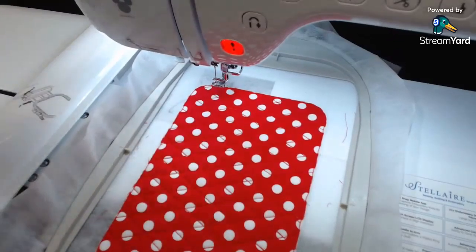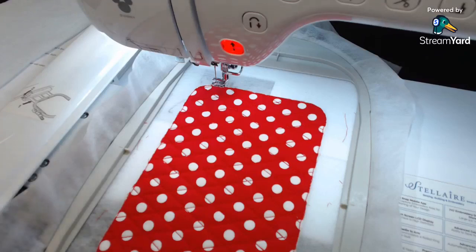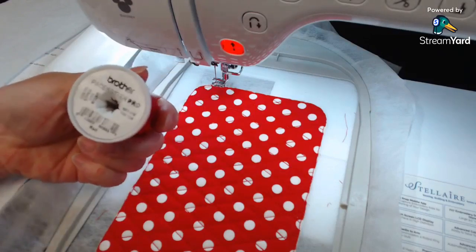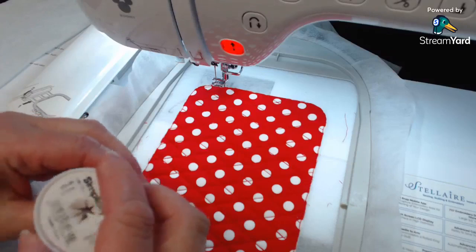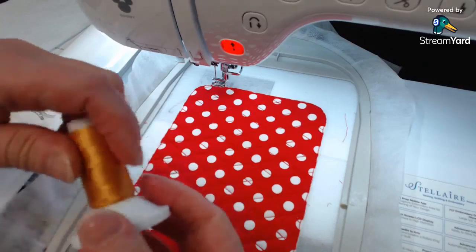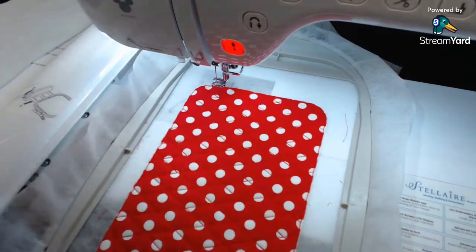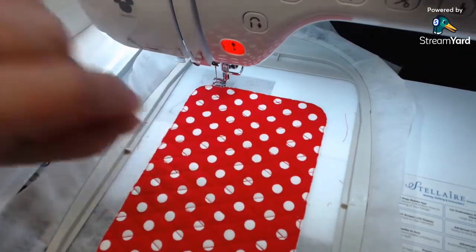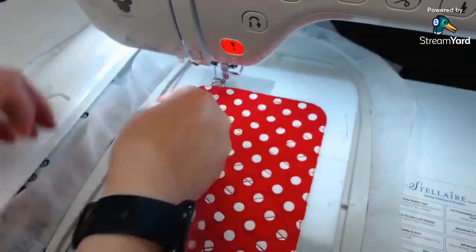Now I'm going to do step four, which is the decorative outline. I did that in gold. These are Brother colors - 900 red and then this is my deep gold, number 214. We're going to put that on and do the little decorative edging. And then we'll do Mickey.